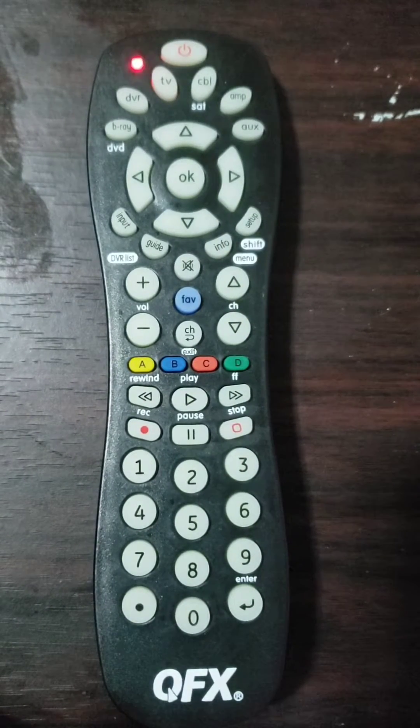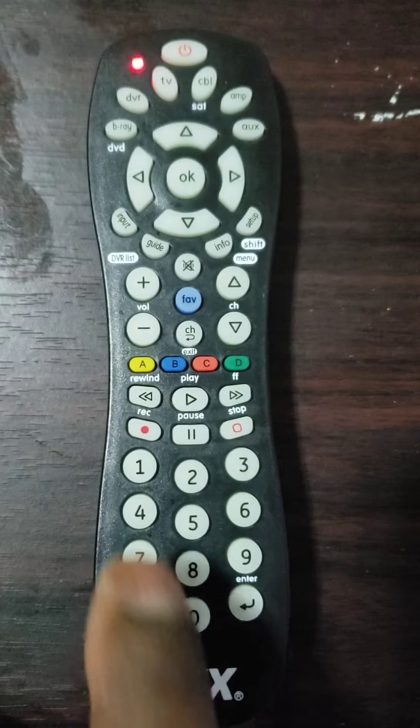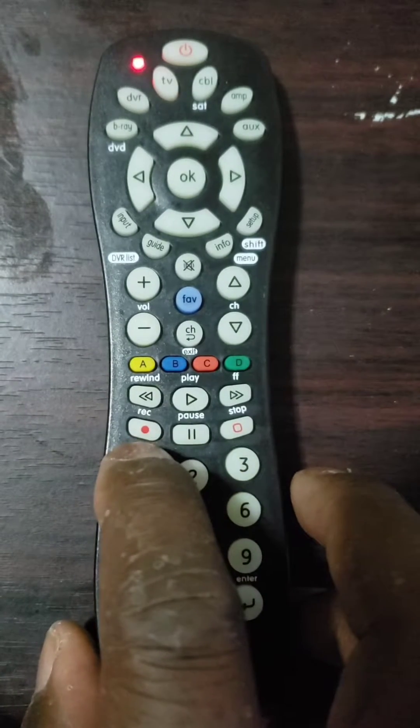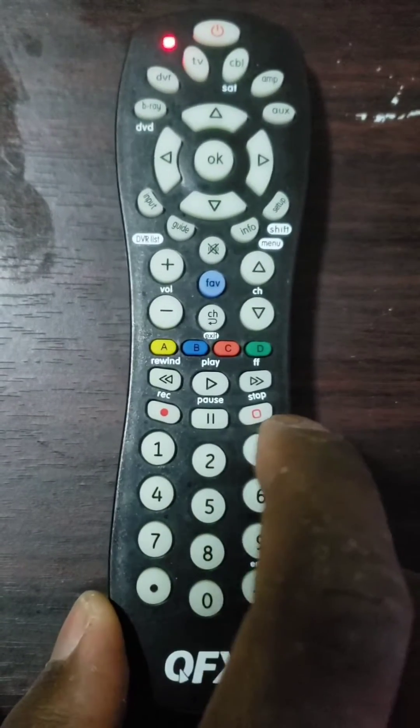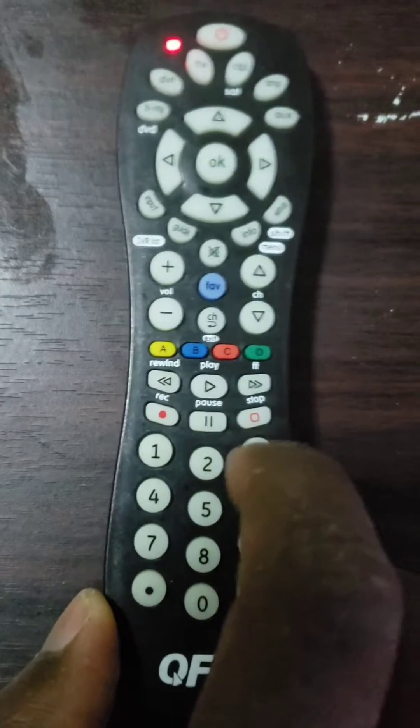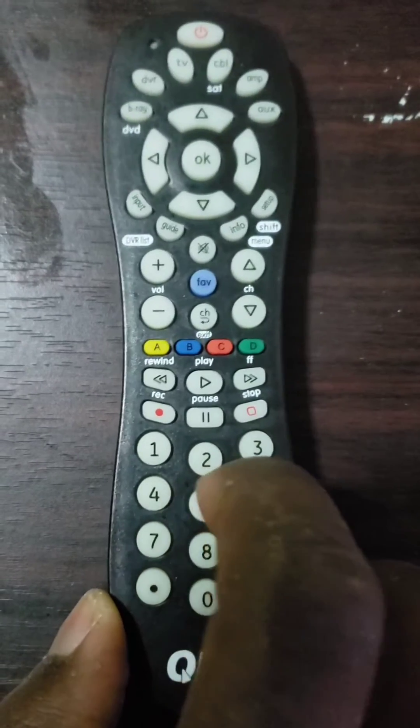Fifth step: use the keypad of your remote to enter the 4-digit code for your device's brand that you found in the first step. The LED light will turn off if the code is correct. If the code is incorrect, the LED red light will flash and remain on, allowing you to enter a different code.